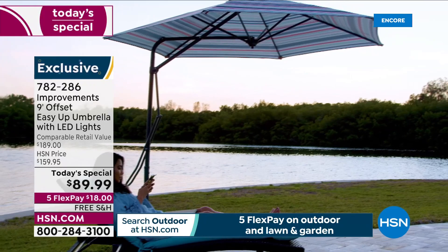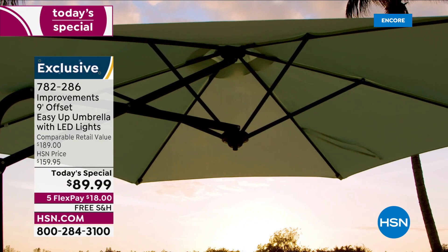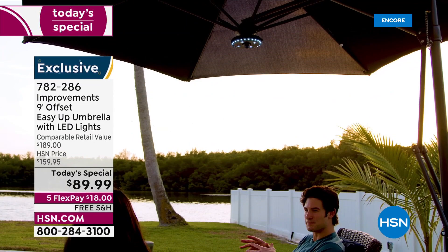It is an unbelievable umbrella — the easy opening and closing is astounding. Take back your outdoor space — Improvements has given you all the elements to give you a great time outside. At $89.99 with free shipping, $100 off retail, and the bonus LED halo light ring, this is a crazy deal. Off the charts.